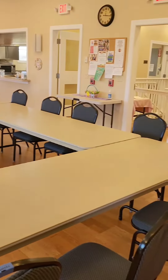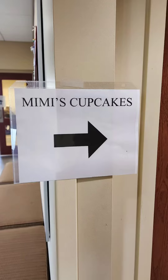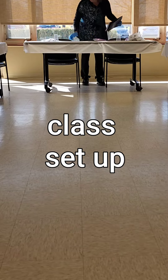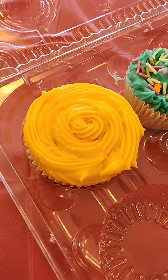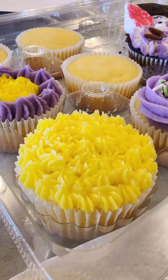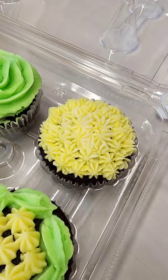Three days at three different senior centers working with an amazing group of people. Our class theme was spring and Easter, and these are the cupcakes they made. All the students did an amazing job. They learned a lot of new techniques and honestly, I think making the bunnies was the best part.